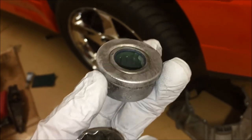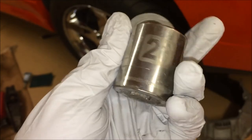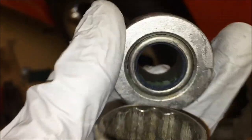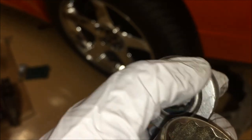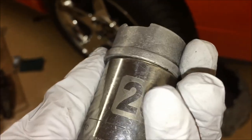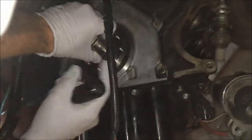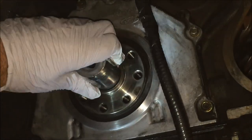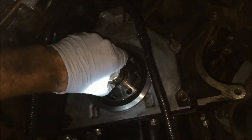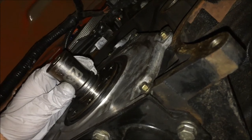Here's our new pilot bearing — I just took this out of the freezer, it's been in there for a while. Being frozen cold is going to help it slide in a little bit better. To drive it in we have a 26 millimeter socket, which fits perfectly on the edges. You want to make sure you're putting pressure on the outer rim — you do not want to touch the actual bearing part. We're going to use that 26 millimeter socket to drive it straight into the crankshaft. Line up the pilot bearing as square as you can and just tap it in gently in the beginning so you know it's going in straight — you don't want it to go in at an angle.